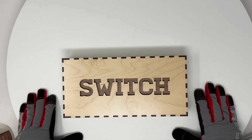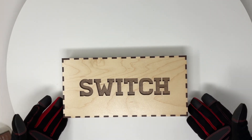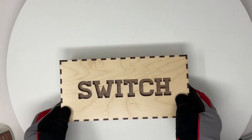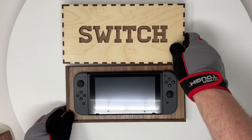Hey everyone, Josh here with Fresh Start Customs, and today we're going to be taking a real quick look and an overview at this Nintendo Switch box holder that I made for my Nintendo Switch. As you can see, it's just a two-tone layered design. It has a lip here to hold it together and it has my Nintendo Switch on the inside here.